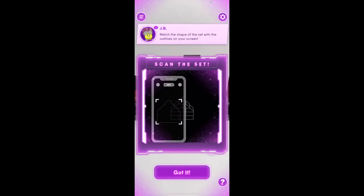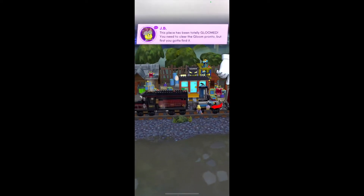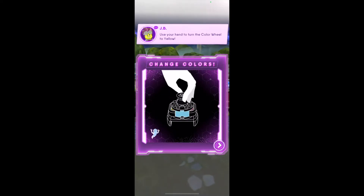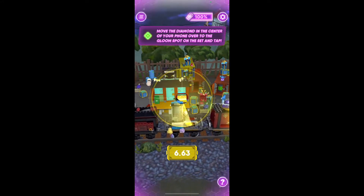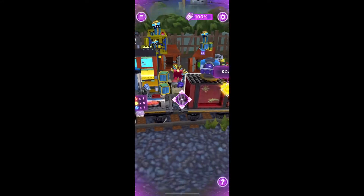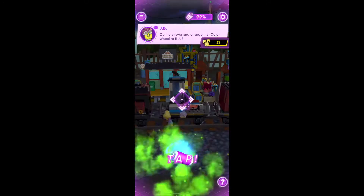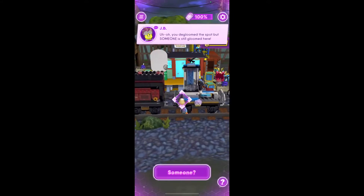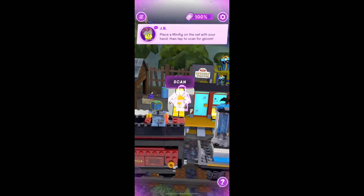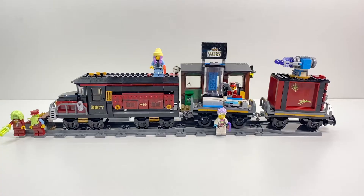I've sped this up a little bit — the game scans the set, it's very clever; it comes to life and away you go. That train was moving but because of the speed of the video you probably didn't see it. You use the scanner, which is your phone, and it detects certain parts of the set. Then you find the gloom — a mysterious sort of force — you can clear it from the area, scan figures, and fight ghosts. Let's now get on to the actual review.